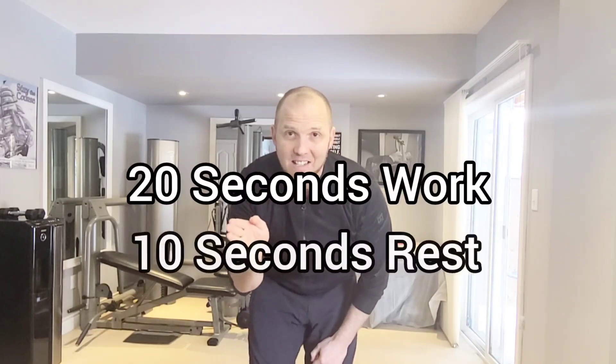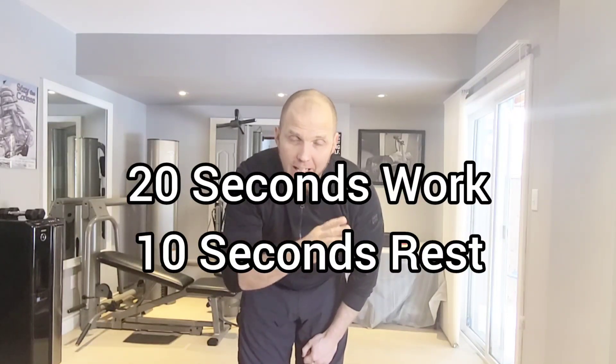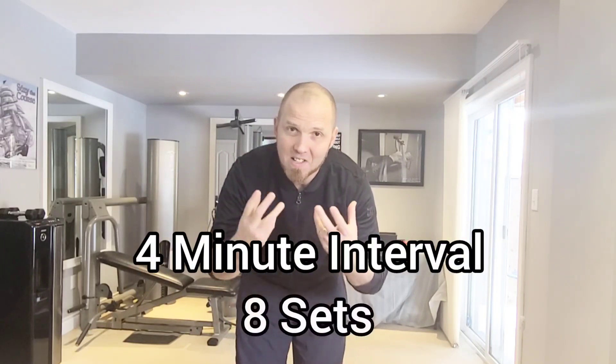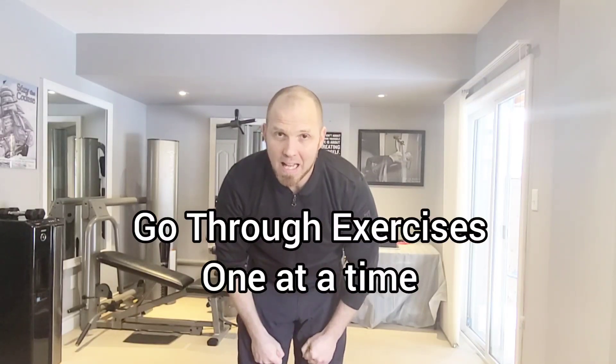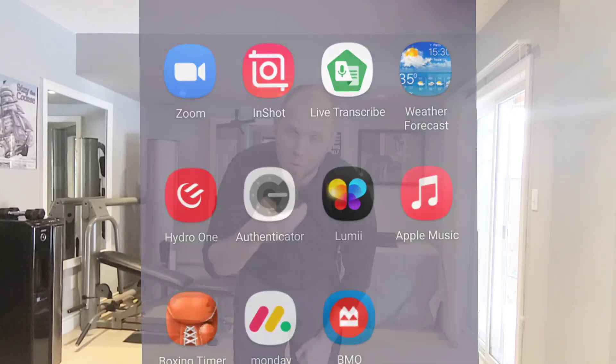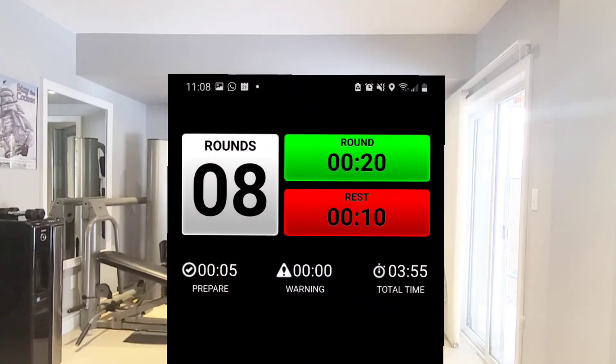Because it's a workout, you're going to be doing every single exercise for 20 seconds on, 10 seconds off, alternating for a four-minute interval — which turns out to be eight sets per exercise. You go through the exercises one at a time. It can be best to use an app on your phone. I recommend Boxing Timer Pro — you can just set it and it'll buzz to let you know when to exercise and when to rest.